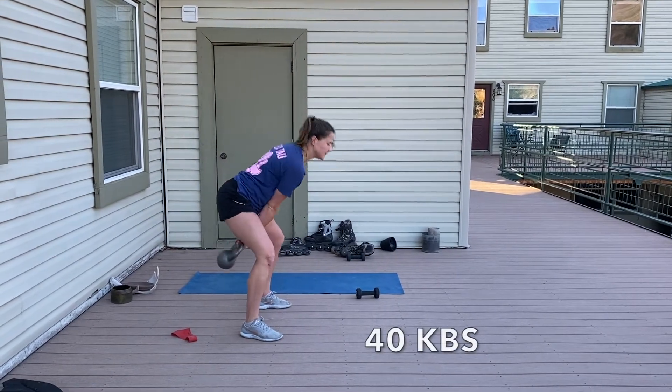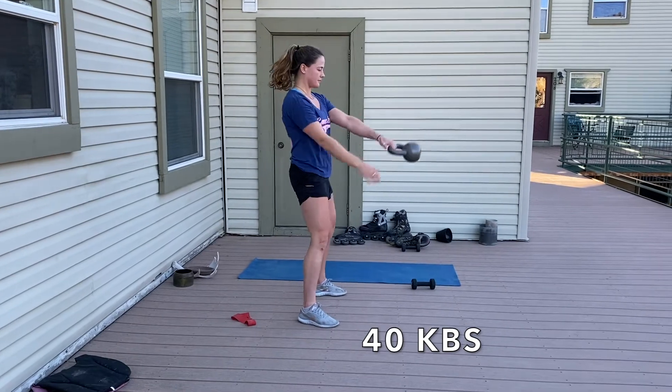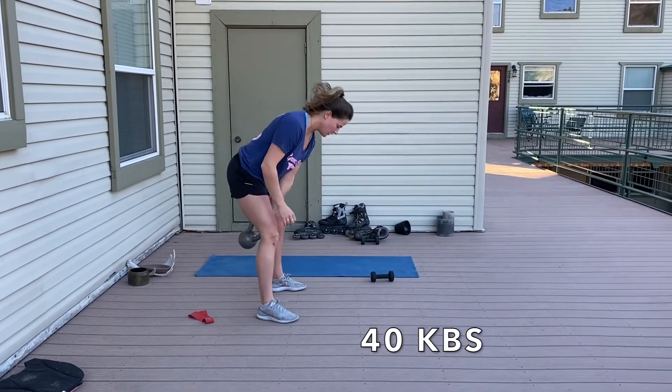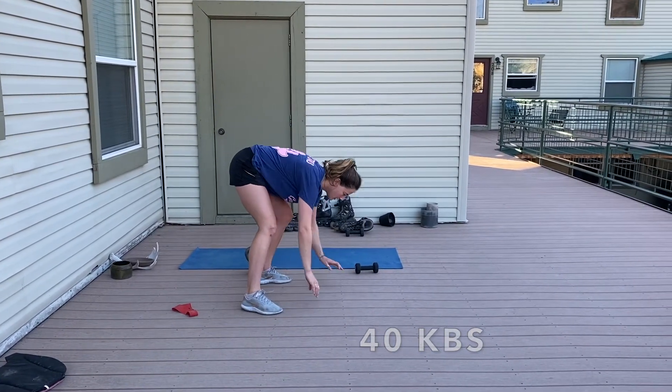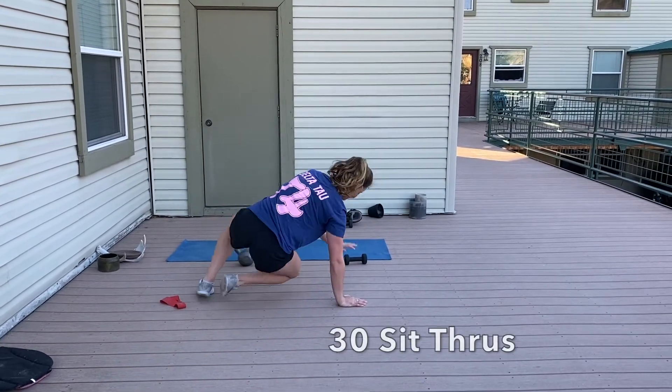Then we'll move on to 40 kettlebell swings. If you've got a heavier one, feel free to do them double-handed. I have a lighter kettlebell so I was trying to make it a little more challenging for myself. Be creative and adapt to what you have. The next one will be 30 sit-throughs.